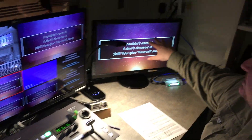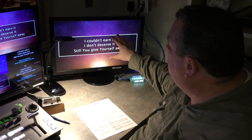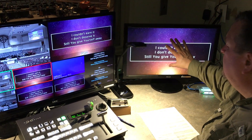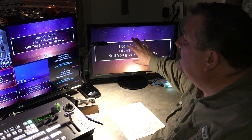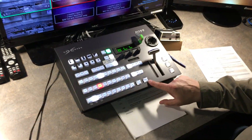So at this monitor over here, here's the thing you need to know. This is one that you really need to be paying attention to, which is actually the same as your program out. Whatever you see here is what's going to the live stream and is also going downstairs to the lobby. It's this monitor right here, which is your program out.